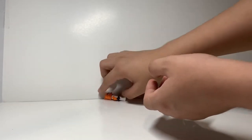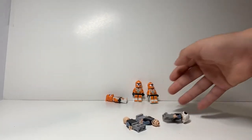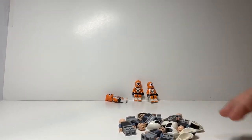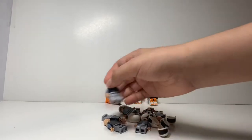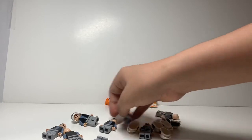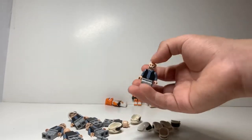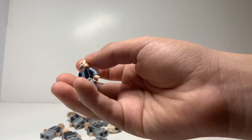Next up, we have a ton of rebel scout troopers — I'm too lazy to build them right now, but I count one, two, three, four, five, six, seven, eight different rebel scouts, which is pretty cool. You can never go wrong with these; it's just a really cool minifig. I've been getting a lot of these.